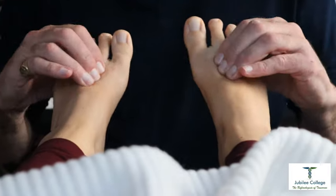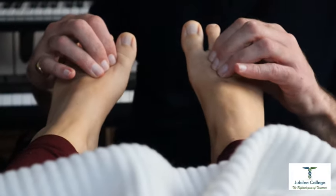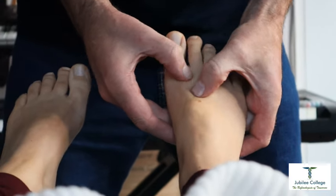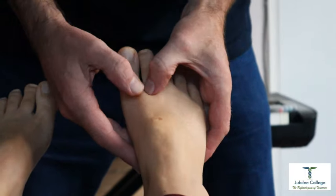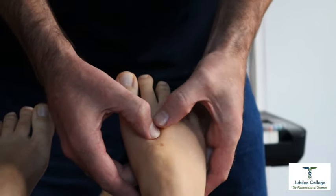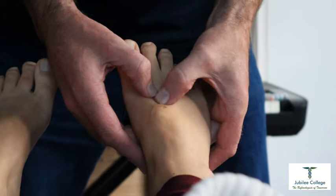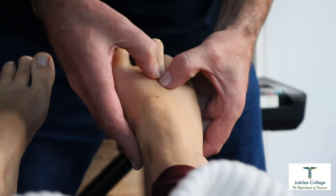There is another lovely technique that I want to show you that is soothing and also fabulous for lymphatic drainage. I'm going to stand for this technique and it is a sweep — sweep, sweep, sweep. Nandina, if you can zoom in onto this so you can see: one thumb is coming behind the other thumb as I am sweeping down. This is a lovely lymphatic sweep, really really nice.